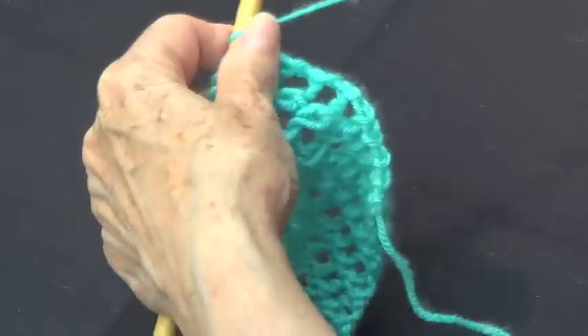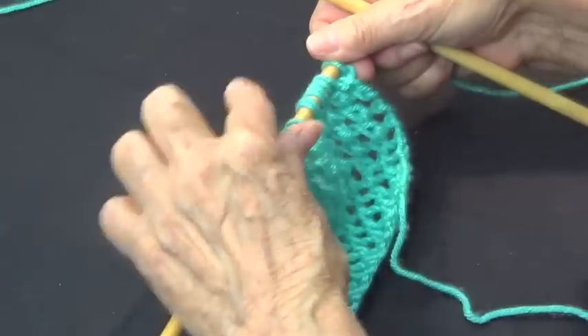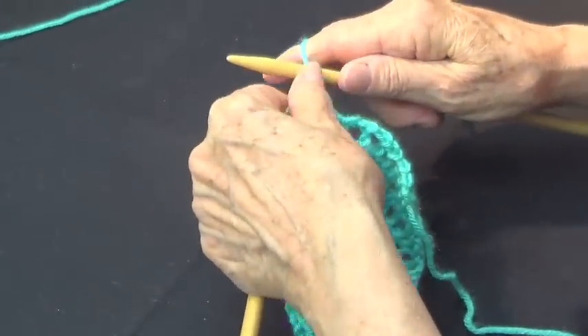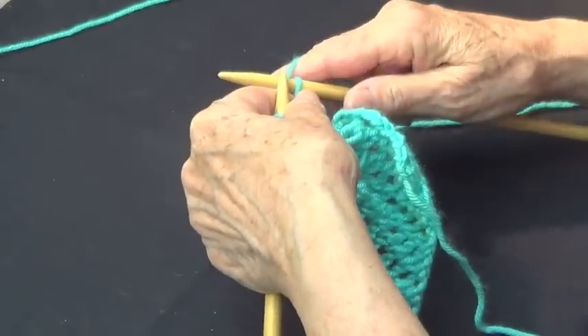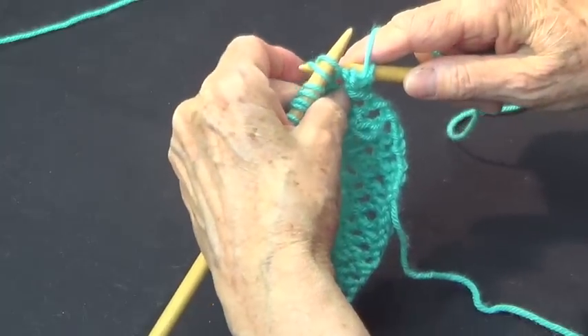The pattern is a multiple of two, and you always have a border stitch at the beginning and at the end. So you're going to knit the border stitch, then yarn over and knit two together through the back of the loops.